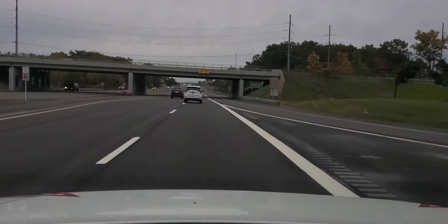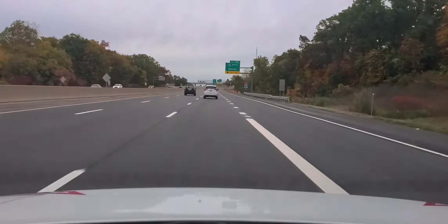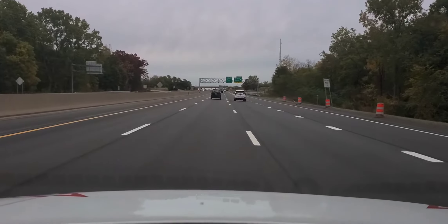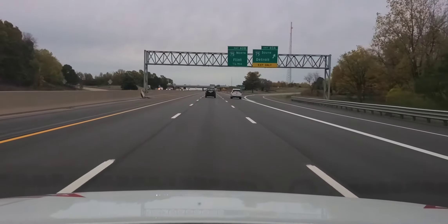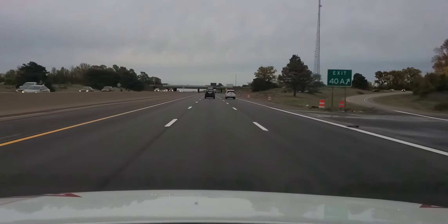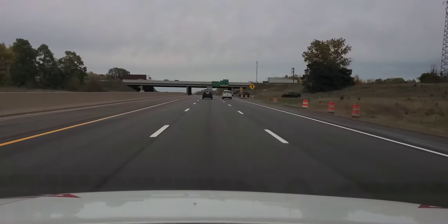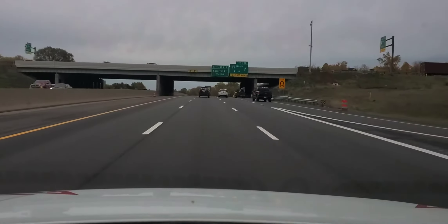I'm going to go ahead and get over one lane to the left: mirror, turn signal, blind spot — about three blinks. That is a beautiful lane change; I am nice and smooth, maintaining good speed control, always looking around. We have a cloverleaf to our right — cars are merging on the expressway. A lot of beginning drivers will swerve to the left because they're scared cars and trucks will cut in front of them.